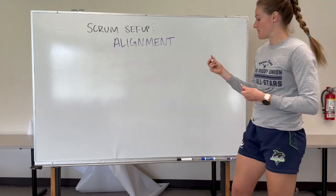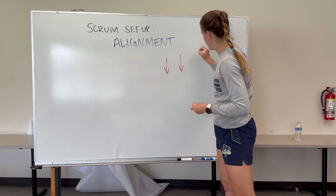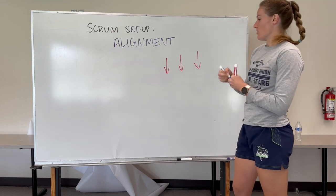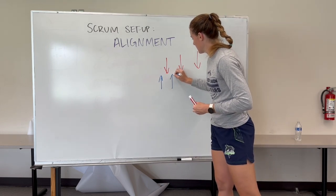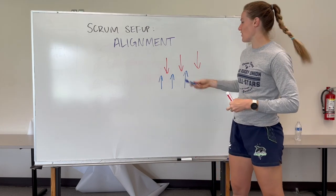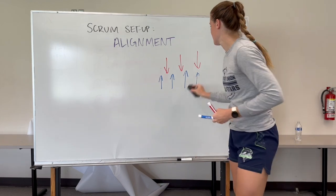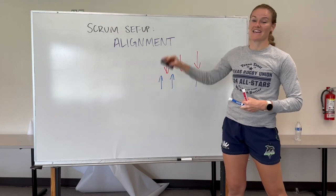In terms of body position angles, if the player is going in the right direction — head, hips all nice and straight — and they're all in their own gaps as opposed to head-on-head, that is what we don't want versus what we do want, and that's going to be your alignment.